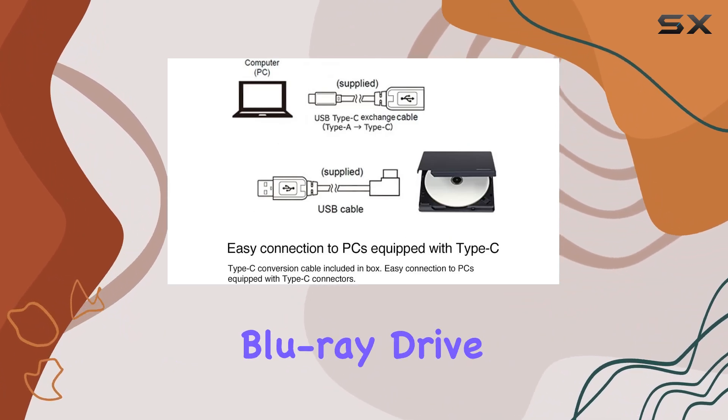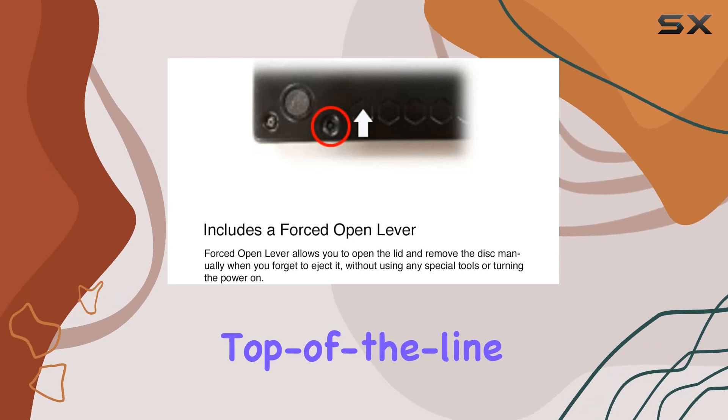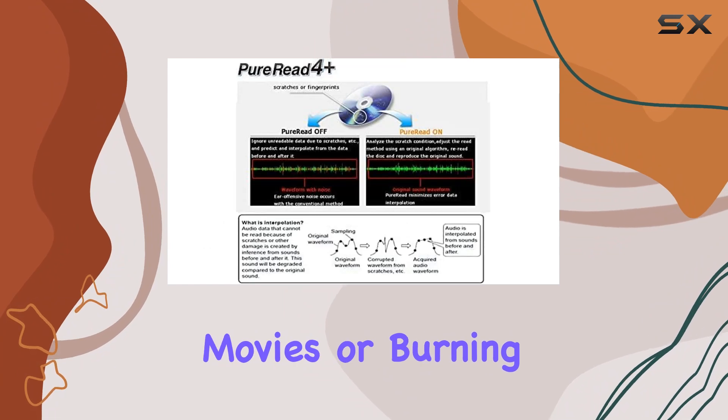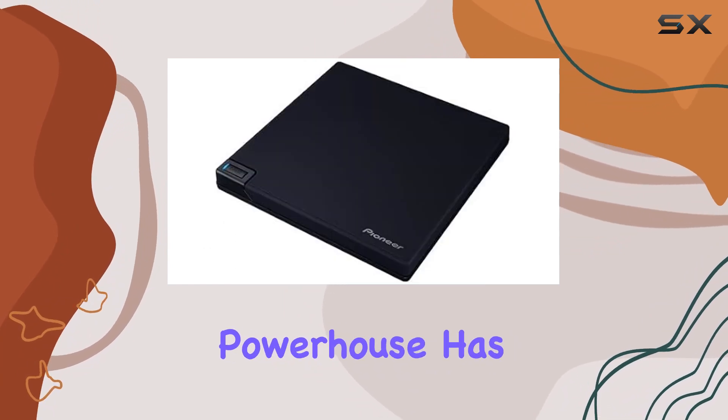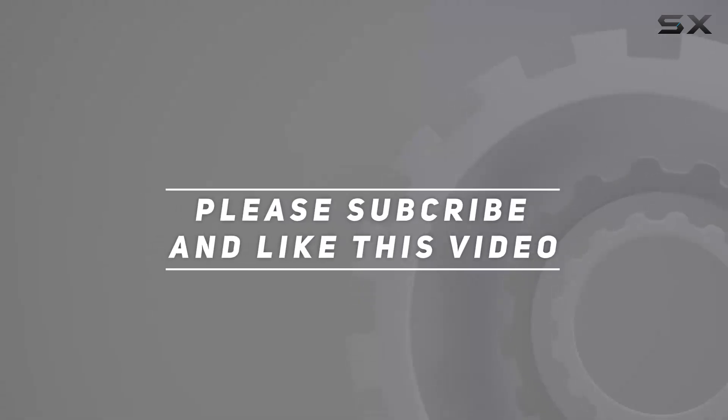In conclusion, the Pioneer External Blu-ray Drive BDR-XD08UMBS ticks all the boxes for a top-of-the-line portable optical drive. Whether you're archiving data, watching movies, or burning discs, this little powerhouse has got you covered. Check out the video description for updated pricing, and thank you for watching.